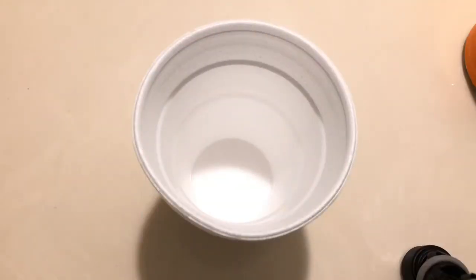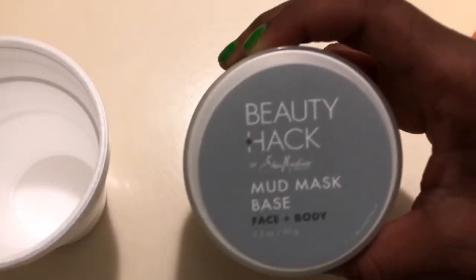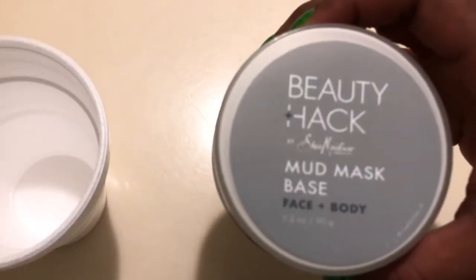Alright, let's get started. My face is already washed — I did that beforehand just to make this quicker, since you guys have seen me wash my face plenty of times. So I'm just going to start using these products and show you guys what it is that I do.